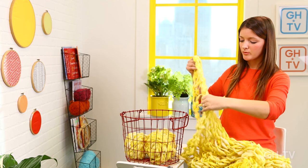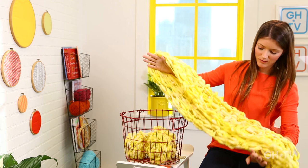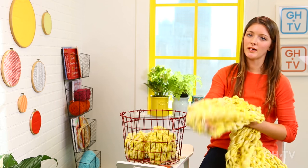And then your blanket is finished. You should be able to have this project done in under 45 minutes. This looks amazing with this yarn — I can't wait to put it on my couch at home.